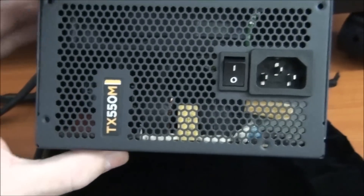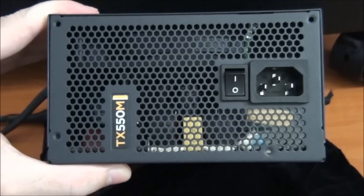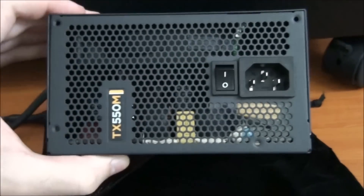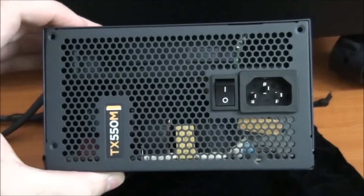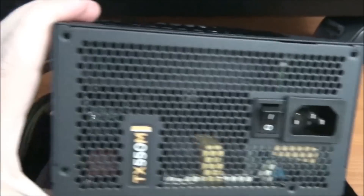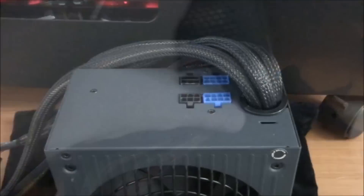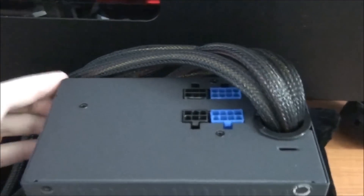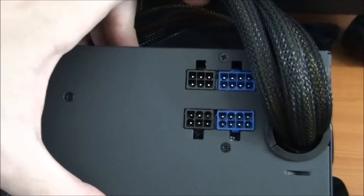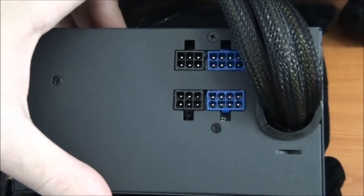Now for a look at the back. There's a nice TX550M logo, an on-off switch on the back which I always like to see, and plenty of ventilation. Both sides of the power supply are identical. Looking at the modular outputs, you can see there are two peripheral outputs and two PCI Express outputs.